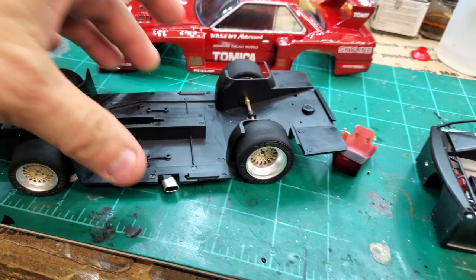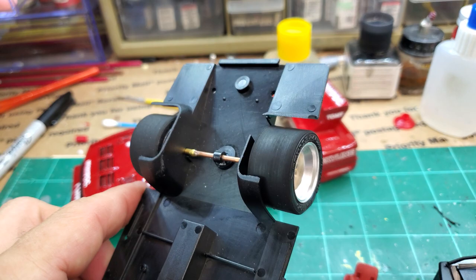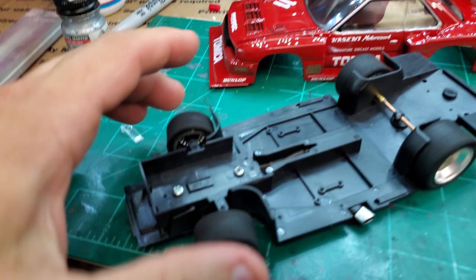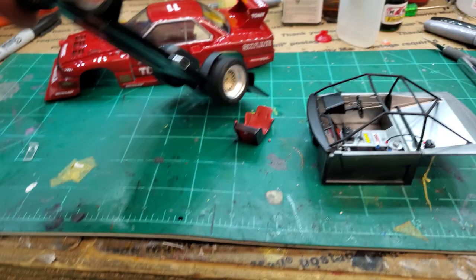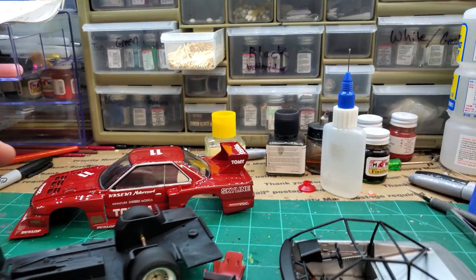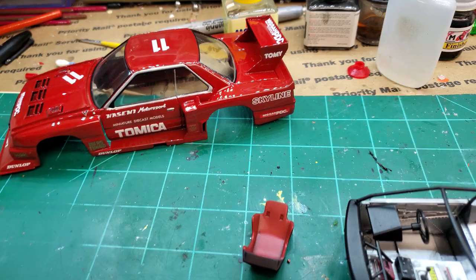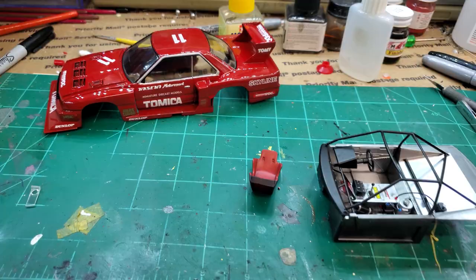I put it together and did a sanding on the front wheels in my drill to give them that road-worn appearance. It's got posable front steering. There's not much to the chassis — I'm not even going to paint the engine, really. It's not going to need to be turned over. But again, thrilled — looking great. Let me get busy on these taillights, headlights, and seat belts and then put it together. Stand by.